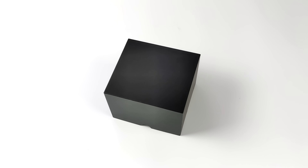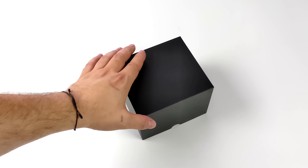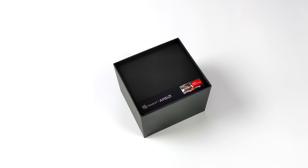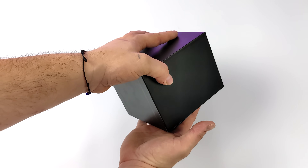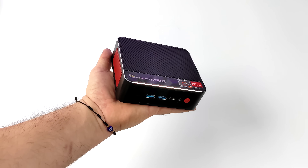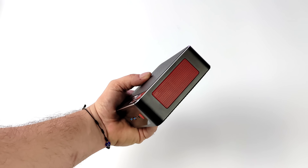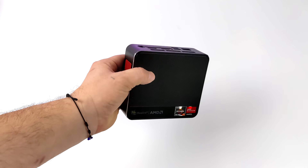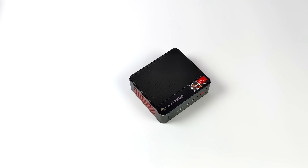Hey, what's going on everybody, it's ETA Prime back here again. Today we're going to be taking a look at Beelink's brand new Manjaro Linux powered mini PC known as the SER4-X. As you can see we've got AMD and Ryzen branding going on here, and that's because this is powered by a Ryzen 7 8-core 16-thread APU with built-in Radeon 8 graphics. We actually took a look at the Windows version of this known as the SER4 a few weeks ago, and basically the only difference between the two is this one comes pre-installed with Manjaro Linux and the other comes with Windows 11.